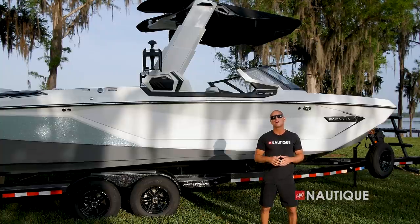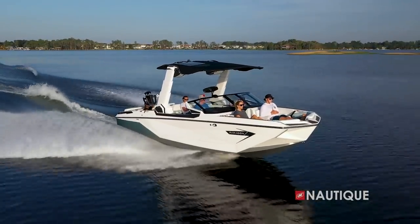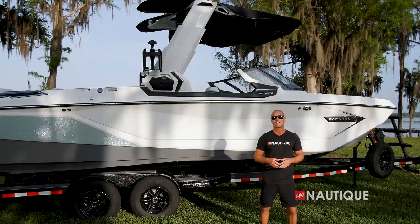Well, thanks for stopping by and checking out the 2022 G25 Paragon. The pinnacle of luxury and performance, this is a next-level wakeboat unlike anything else in the market. For more information on these boats and to schedule a test drive with a dealer near you, check us out at Nautique.com.